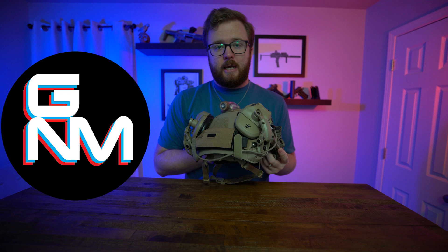Hey everyone, today we're going to be talking about something I'm very excited to show you because it's been really popular lately and not a lot of people have talked about the benefits of it. So without further ado, we're going to be talking about my Opscore AMP headset.